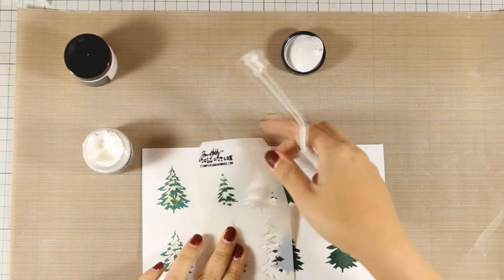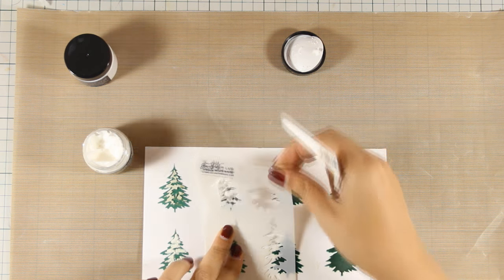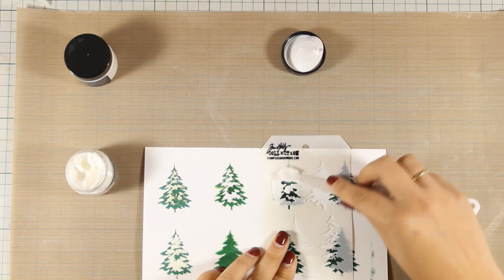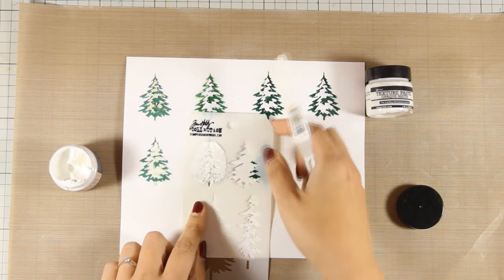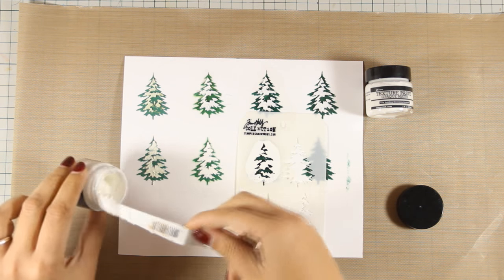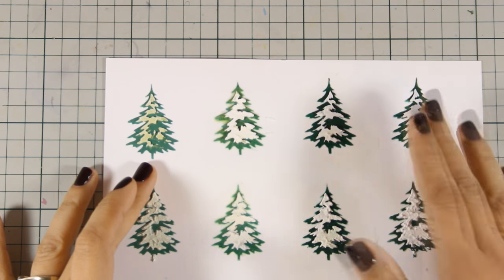For all the trees in the first row I am going to apply some texture paste, and for all the trees in the second row I am going to apply grit paste. I am going to leave everything to dry — and with the magic of video editing I am going to fast forward to the next day where you can see all the results.